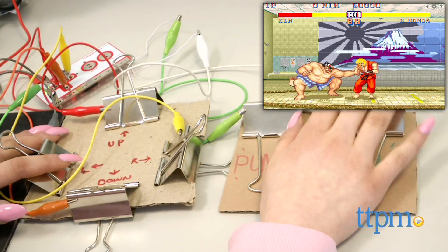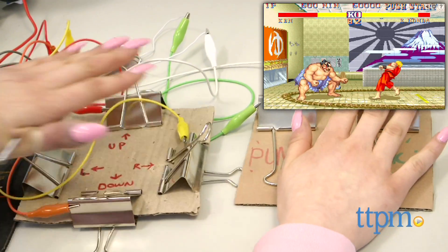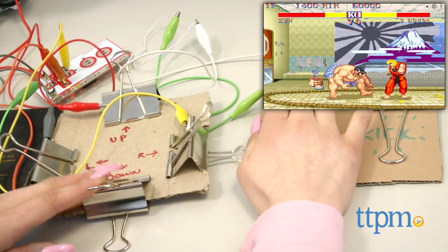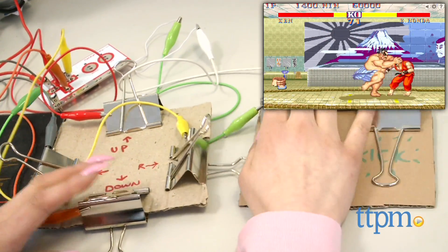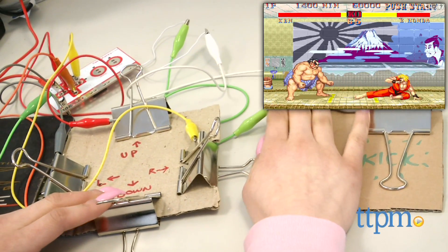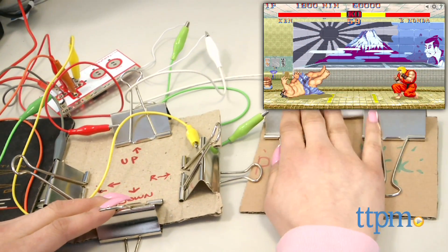I used Makey Makey to create a Street Fighter 2 controller using 6 binder clips. I used two of the extra ports on the back along with two of the connector wires so that I could use all of the included alligator clips. I also reassigned some of the keys to match up with the game's key inputs using Makey Makey's website, which was a very simple process.